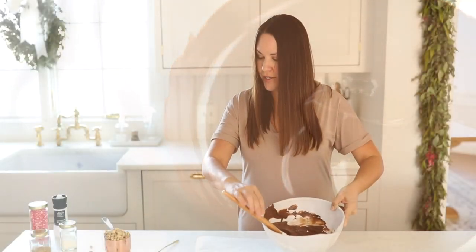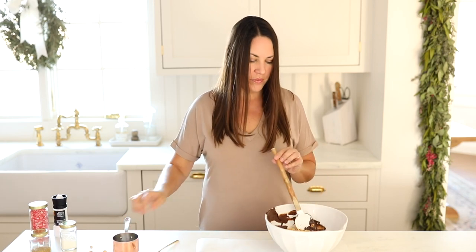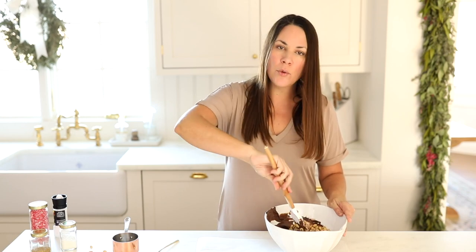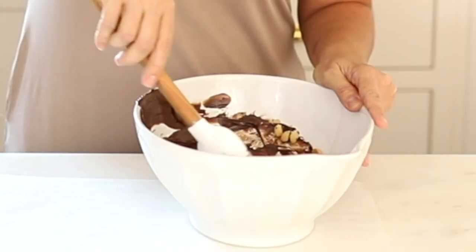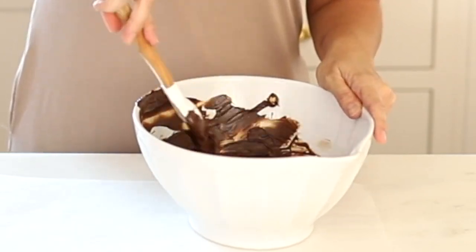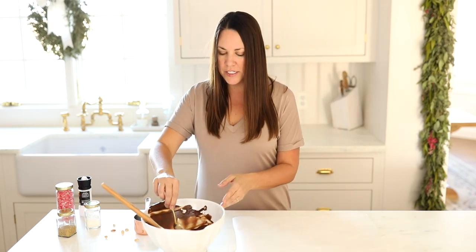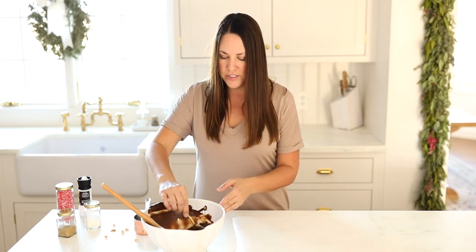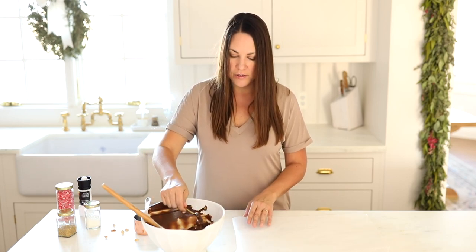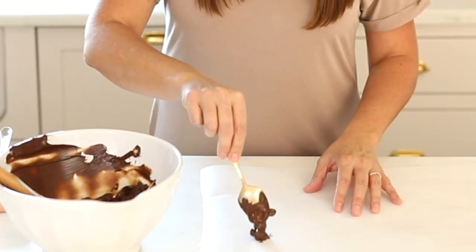Now we're ready to incorporate our nuts — we're going to stir them in. With any candy, you want to work a little bit quickly as it will start to set on you. Once it's fully incorporated, we can begin the next step. We're going to drop these by the teaspoonful onto our parchment paper so that they can be removed easily later. Sometimes you might use another teaspoon or give it a little hand.